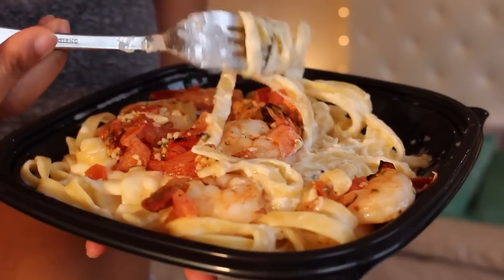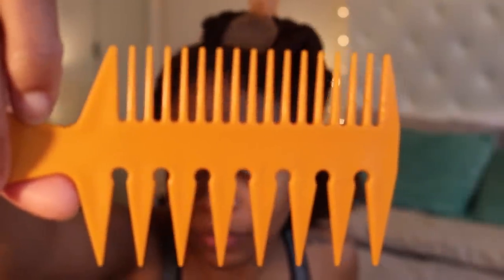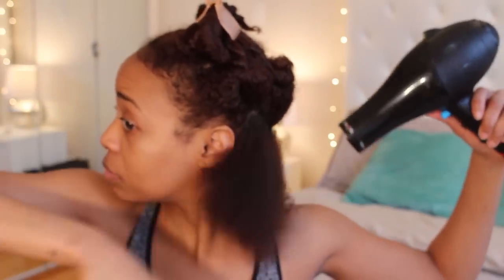I let the hair dry in the meantime — I'll just go have lunch, a little alfredo pasta, you know what I'm saying? After about 20 minutes the hair is a little less damp, so I use my wide tooth comb to go ahead and start the blow drying process.